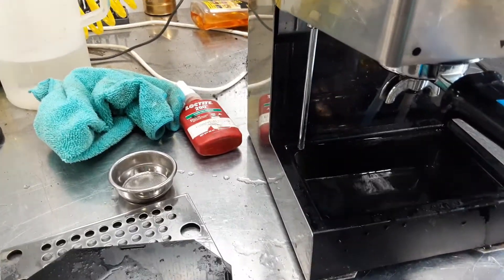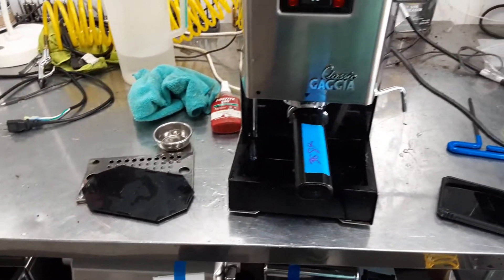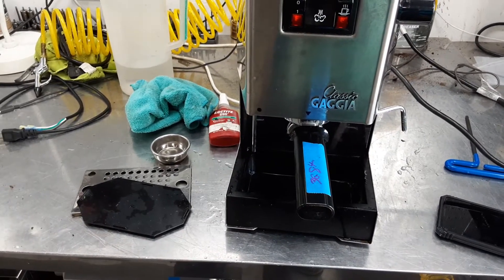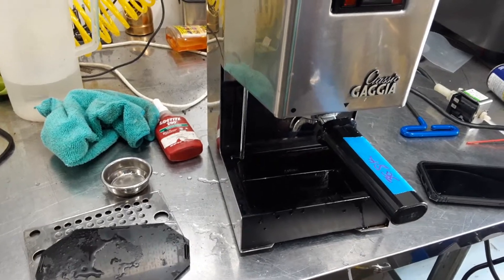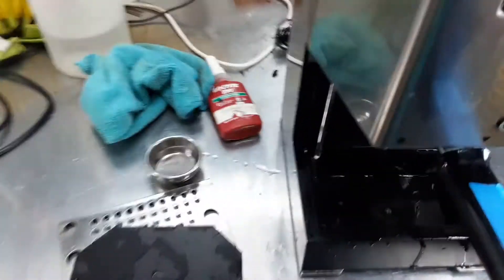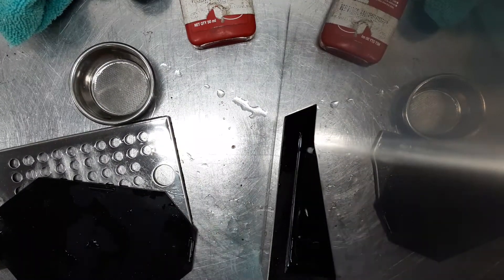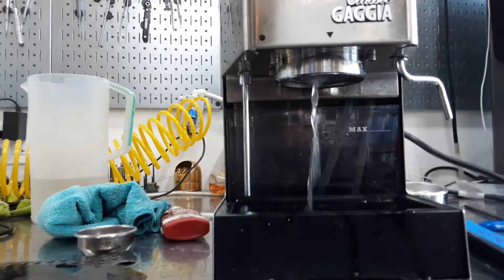As you can see — perfect, back flushing properly. Let's remove the portafilter. And as you can see, excellent water flow coming out of the machine.